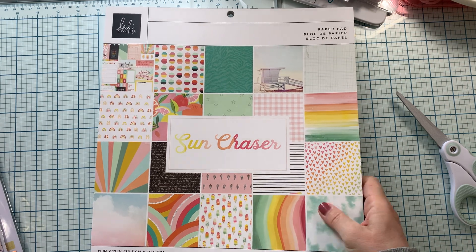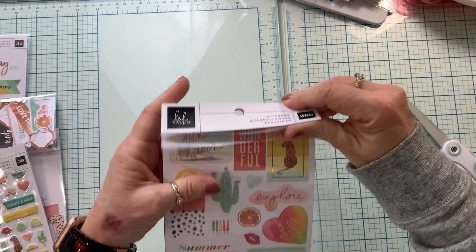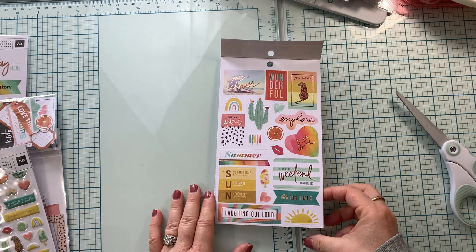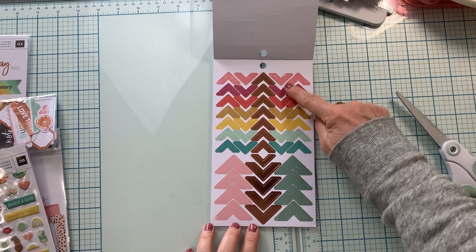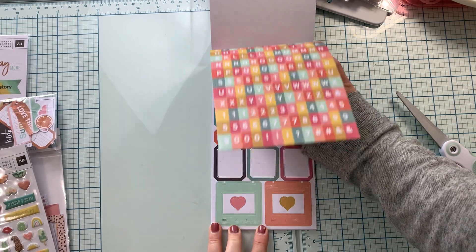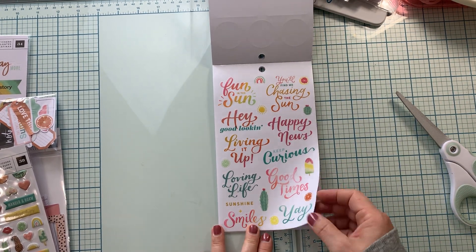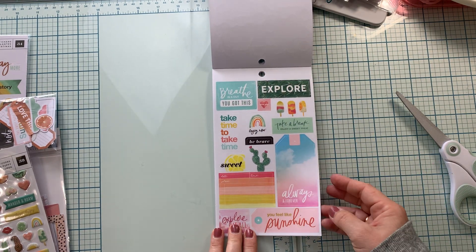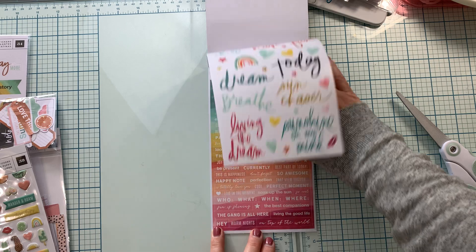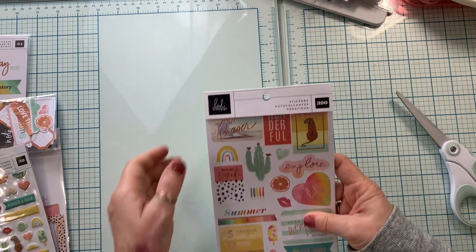So that is the Sun Chaser paper pad. And we have a few things to go with it. Here is the sticker sheet — there are 390 stickers. So here is the first page. I love that they count every one of these as its own — just makes me laugh a little. I like the font in this collection. Then we have the typical Heidi Swapp font. Some nice rainbow little phrases and words. That is the sticker set.